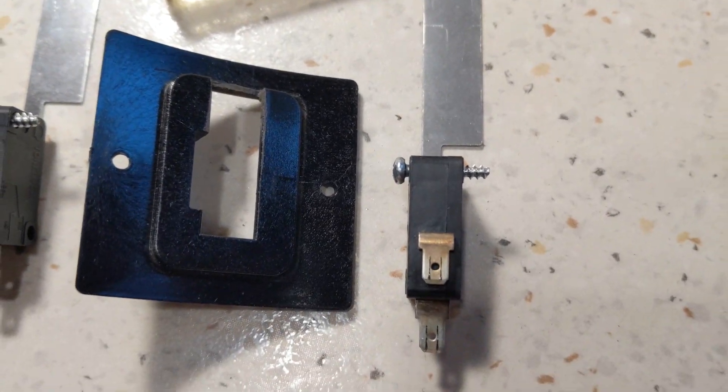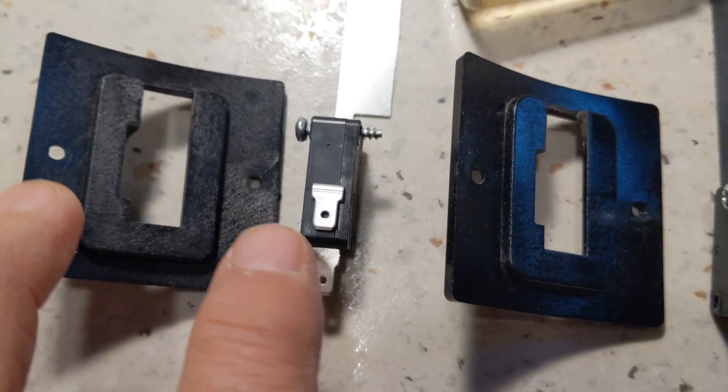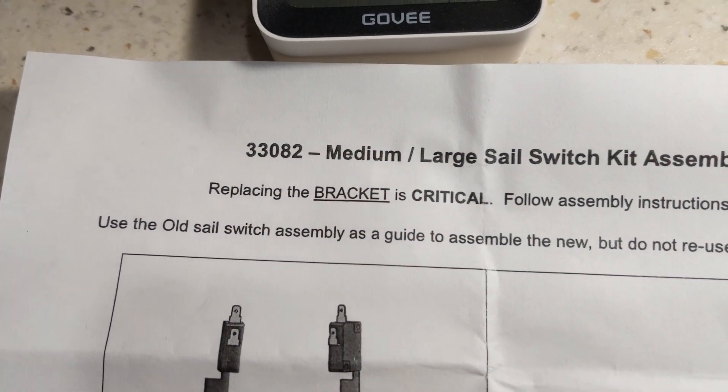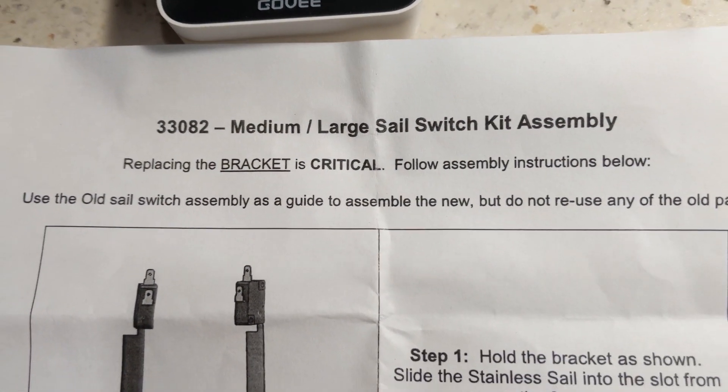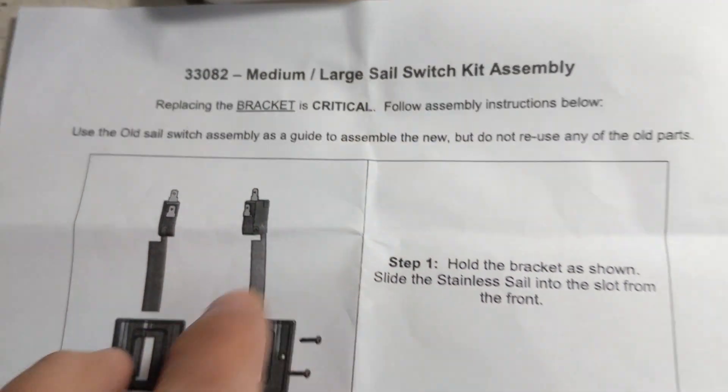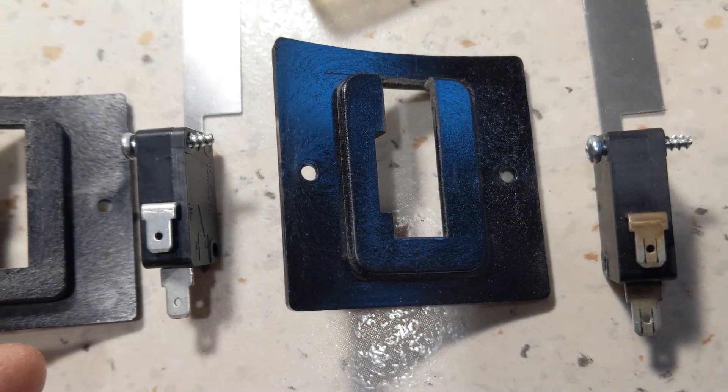This is the old switch in bracket, here's the new switch in bracket. Model number is 33082. Replacing the bracket is critical. What they've done is they've modified the bracket between the old and the new.